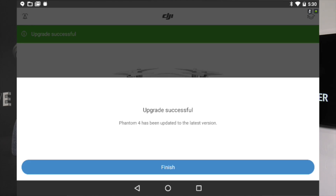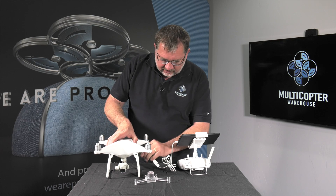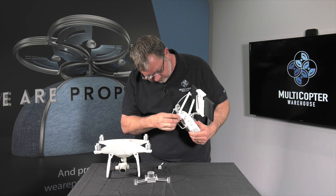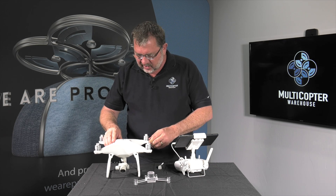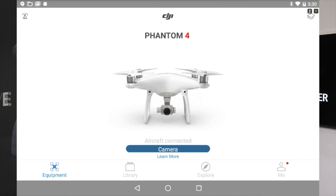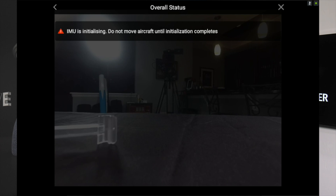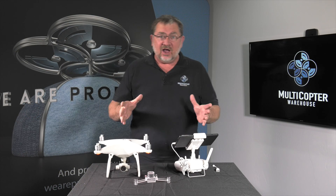Now that it's all finished up, we're going to go ahead and click on finish. It's going to ask us to restart the device, so I'm going to turn it off, take out the USB cable, and reconnect this back up to the controller, then fire the copter back up again. It says our aircraft is connected, and we'll go into camera mode just to make sure. It says it's safe to fly in non-GPS because we're indoors. And that's how you do the activation.